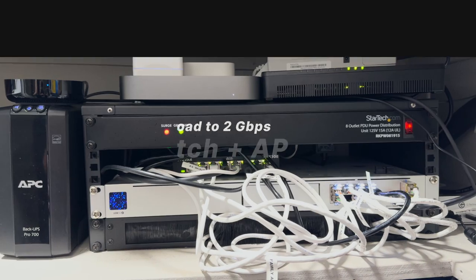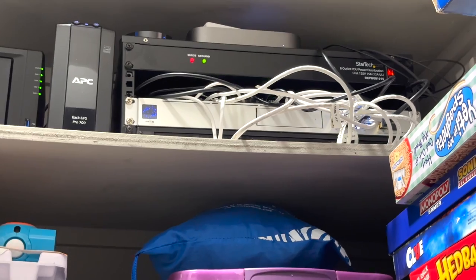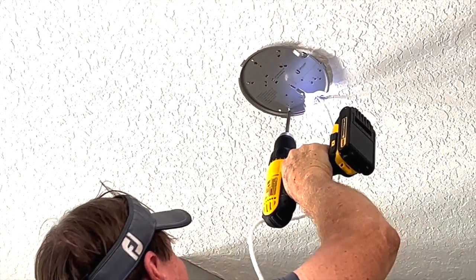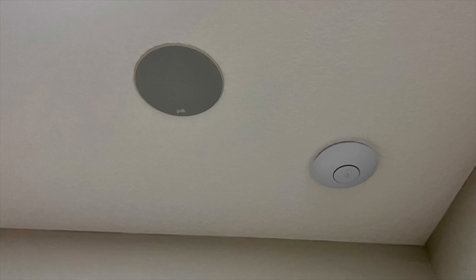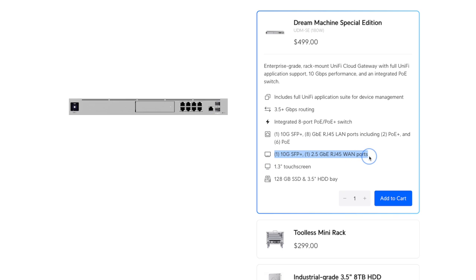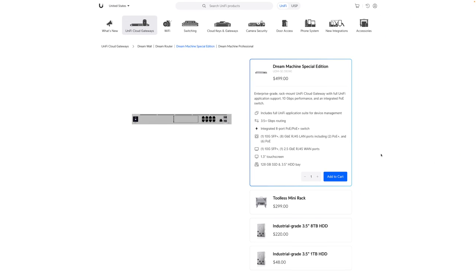All the Ethernet cable in the house runs to a closet where I have the main hub — the Ubiquiti UniFi Dream Machine SE. I originally got this because it's all-in-one with eight Ethernet ports, several of them Power over Ethernet which I use for the Wi-Fi access points. But when upgrading my internet I realized those eight ports only support up to one gigabit speeds. Thanks to podcast listeners and commenters, I learned that the two ports on the far right are SFP Plus ports and support up to 10 gigabits per second.